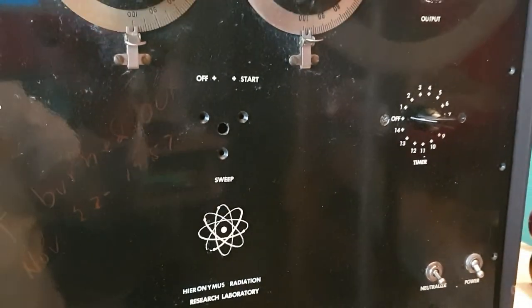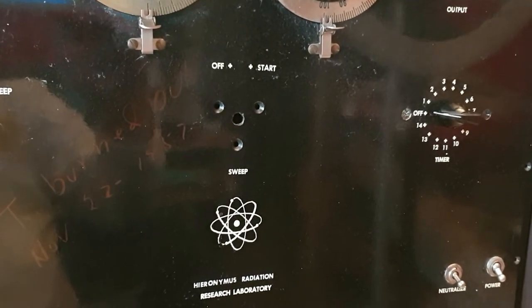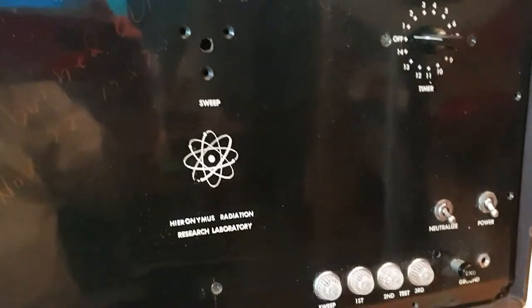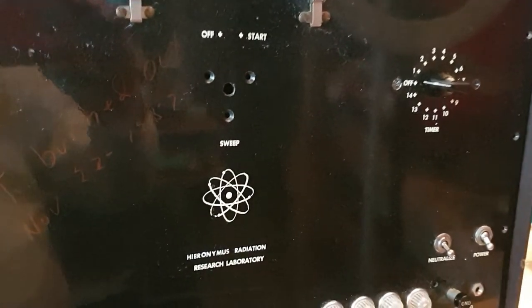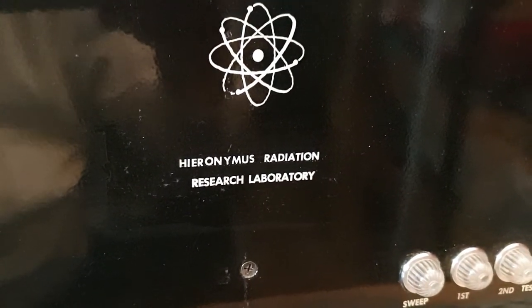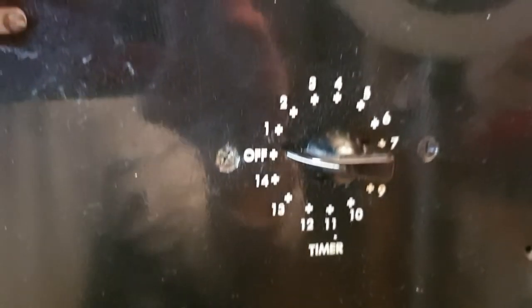This just shows you how old this is — it's over 60 years old. I would say it's probably closer to 70 years from the actual manufacture date, but at the very least it's over 60 years old. You can see how it says 'Hieronymus Radiation Research Laboratory.'